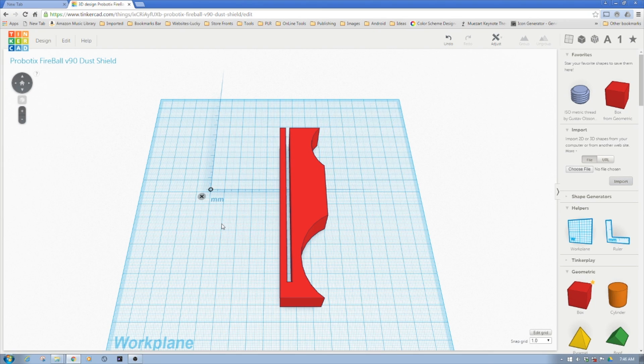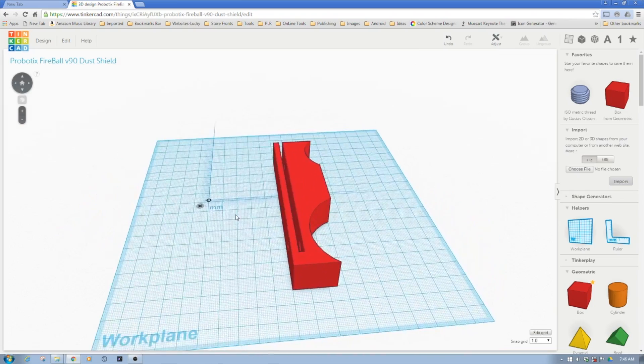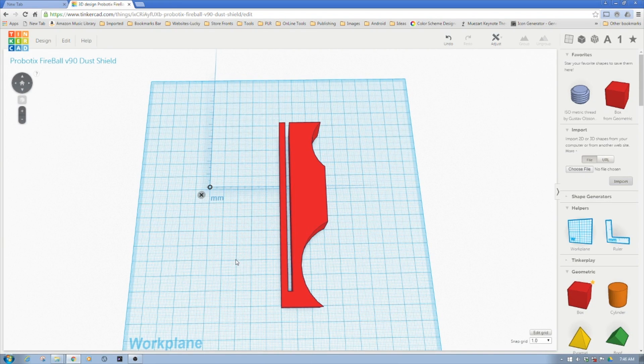Welcome to the machine. Now that we're inside the computer looking at Tinkercad, we'll just want to show a couple key pieces about this design. This is designed to mount to the Probotic Fireball V90 to hold basically a shield, a dust shield, to capture flying parts.